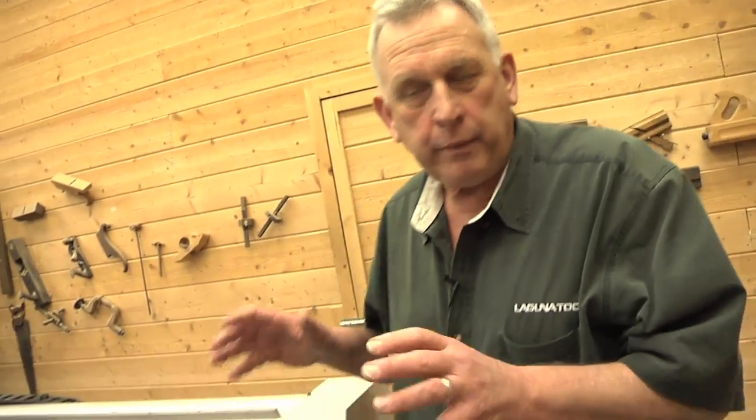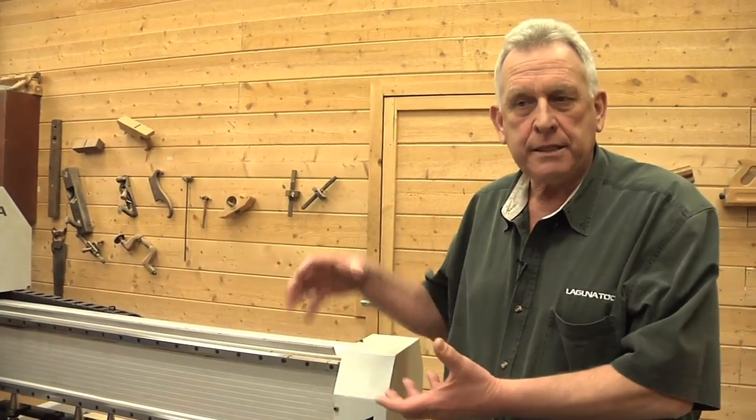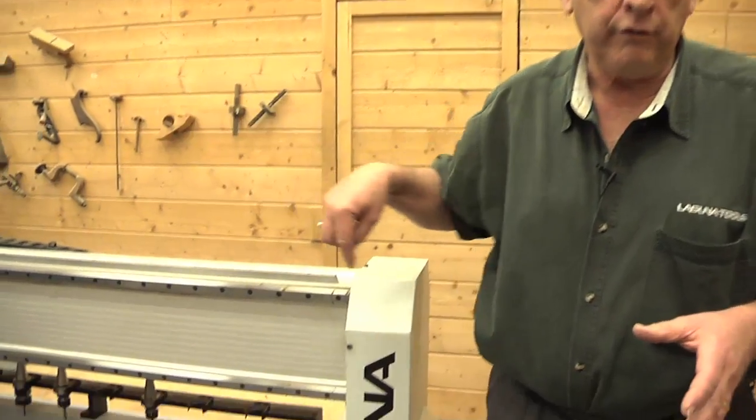We're going to set the vacuum table up for panel processing using what we call flow-through fixturing, where we're actually pulling vacuum through a piece of medium-density fiberboard. To start with that, we're going to put gasket around the perimeter groove of the table.